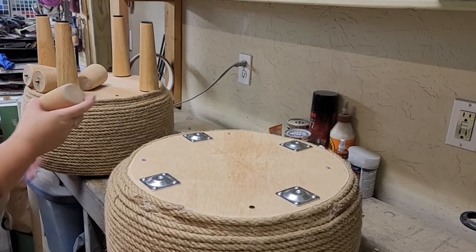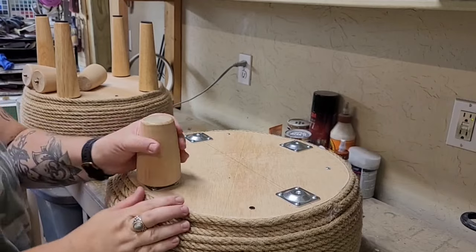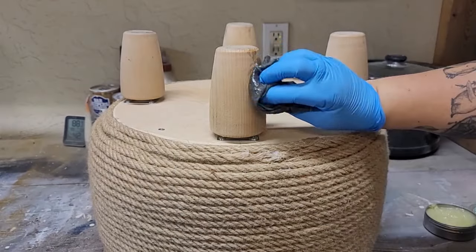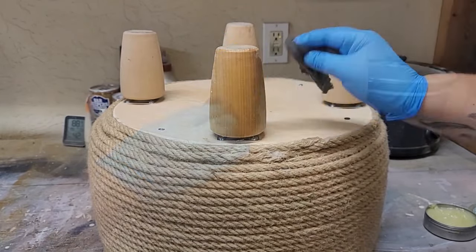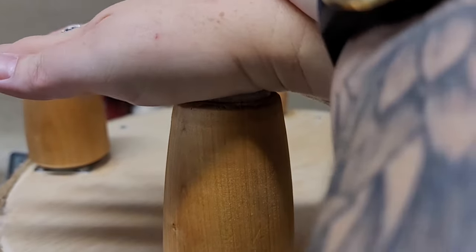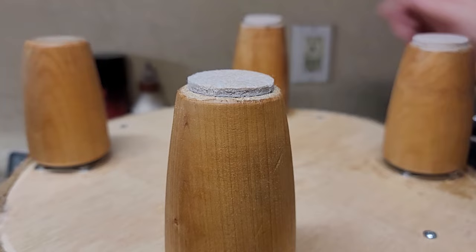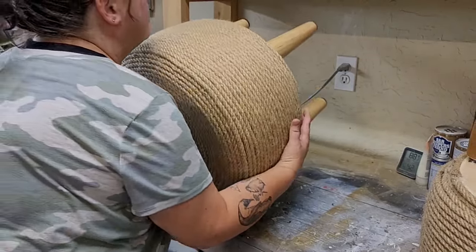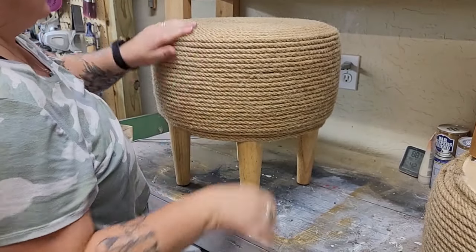The shorter legs use square-shaped mounting plates — same concept as the others. Since the shorter legs are unfinished wood, I seal, condition, and protect them with some furniture salve — I kind of like the more natural look. I add little pads on the bottom so they don't scratch my wood floors. The last step is to turn them over, remove all the hot glue strings, get the wood shavings off, and then these are done.